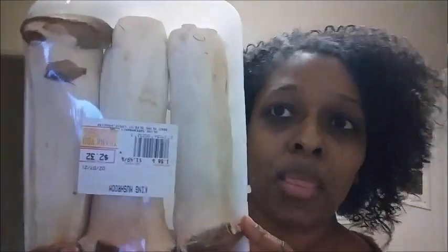Hey everybody, it's Charisse again and today I'm going to be making vegan bacon using king oyster mushrooms, and this is what they look like if you've not had them before.